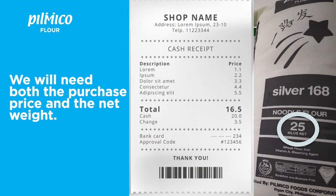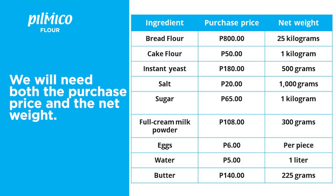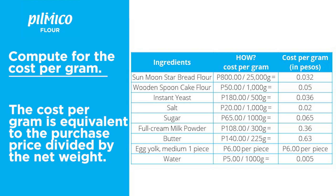I highly suggest you use a spreadsheet for this exercise. In the first column, put the ingredient name. In the second column, the purchase price. In the third column, the net weight. It is very important that you convert all net weights to grams. Remember: 1 kilogram is equal to 1,000 grams, and 1 liter of water is equal to 1,000 grams. As you can see in the list, all the net weights are converted to grams already.